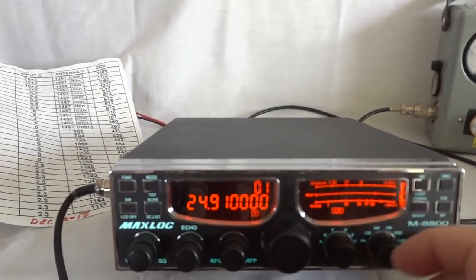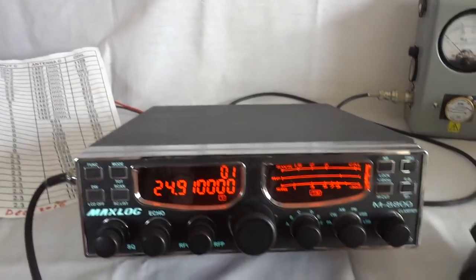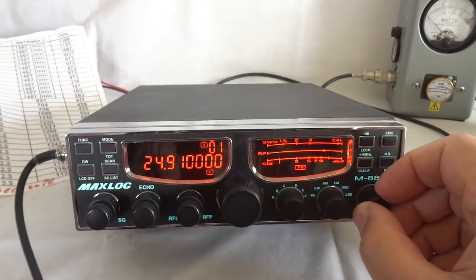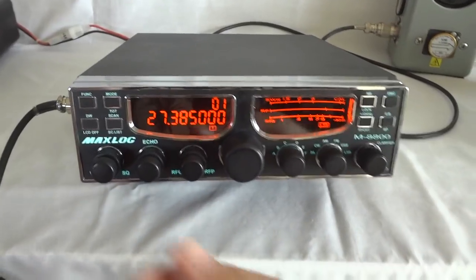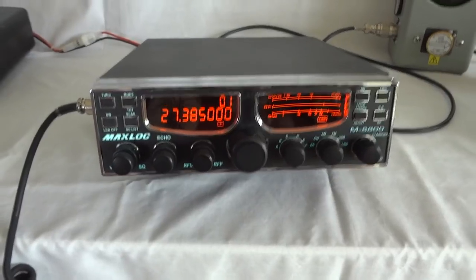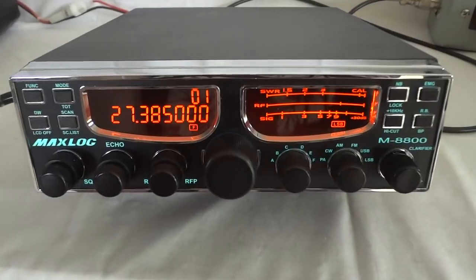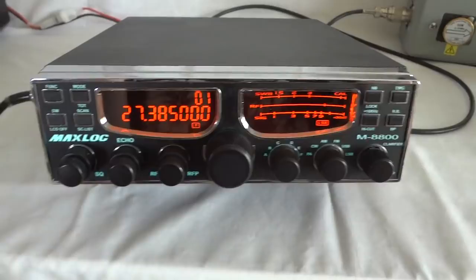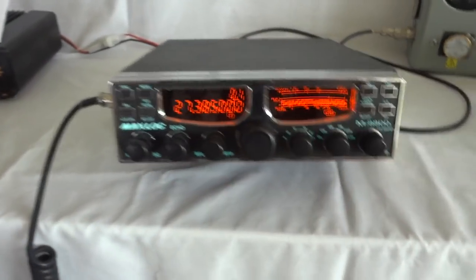That sounds pretty good. So we are now at channel 38 for the CB band. This is the antenna, it's a dummy load, not much going on. One, two, three — one, two, three, four, five.